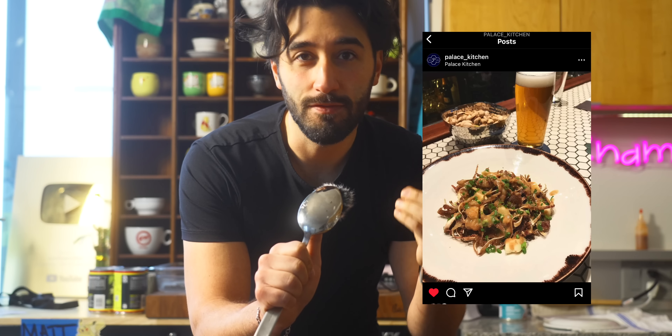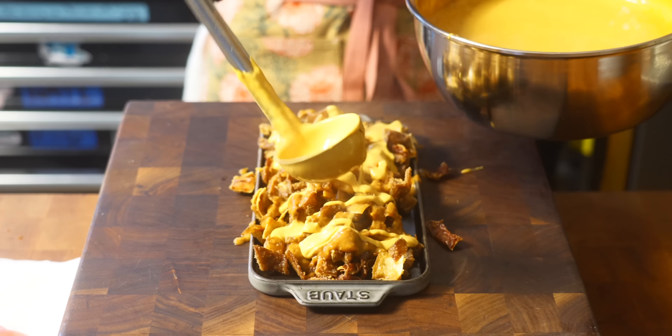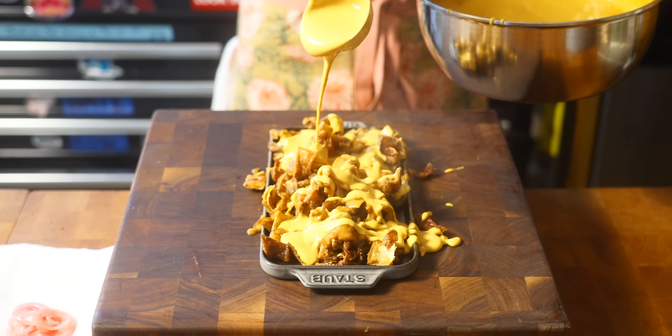I'm going to use pig ears as the vessel for my nachos today. At one of the restaurants I worked at, we used to serve a pig ear poutine — typically french fries, gravy, cheese. Today it's going to be all the nacho fixings: queso fondito, refried beans, guac. I'm going to see if I can turn it into a nacho chip. I'm not sure if this is going to work, but if it does, this is going to make for a good video.